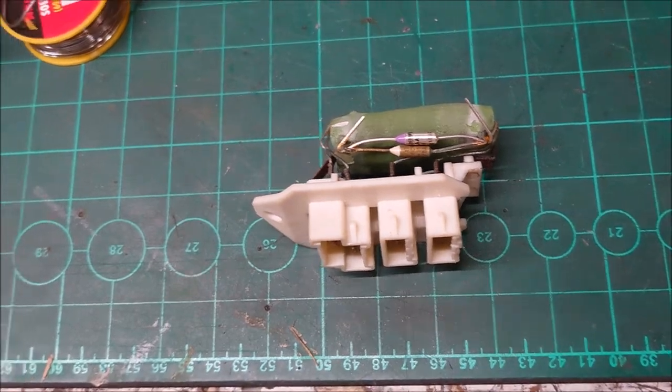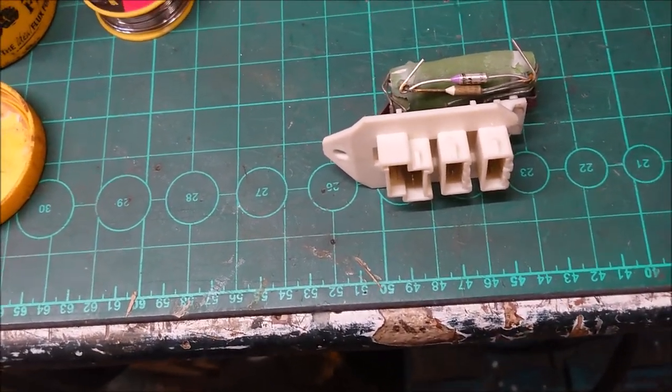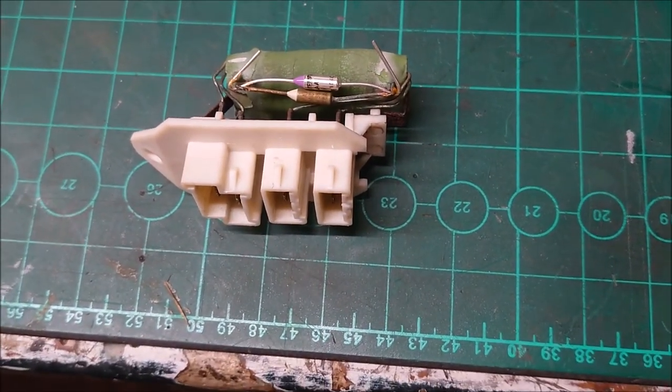With packaging and postage it came to about £14, so I bought two fuses to have a spare in case I ever need to do this job again.